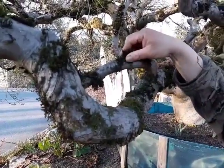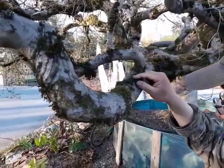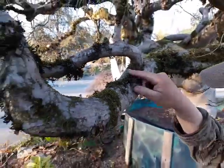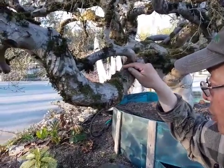This stuff, especially the moss, can be peeled off. In this example there's actually some lichen growing in there which are very small. They can co-exist, but as you see, most of the stuff can just be peeled off of this particular branch.